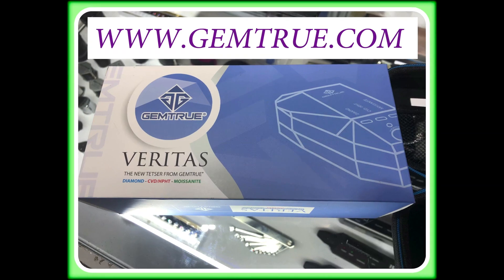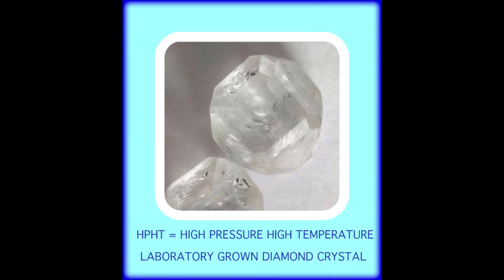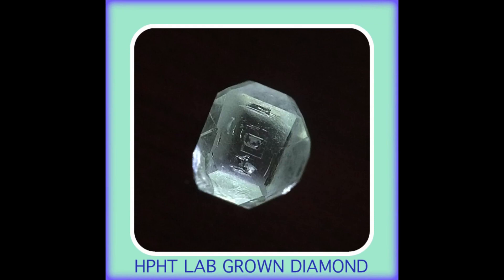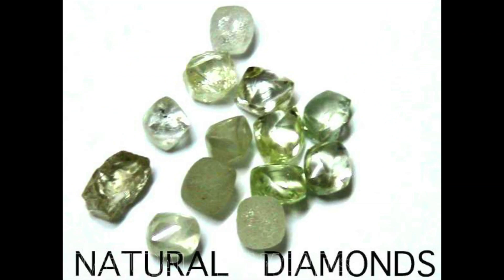The first target market for lab-grown diamonds has been the small cut-stone melee market — the very small diamonds seen in channel-set rings, often well below 0.25 carats. However, in recent years this has changed as labs have mastered growing much larger crystals that can be faceted into five carats or more. On a weekly basis, tens of thousands of lab-grown diamonds are entering the market without their nature being disclosed at the retail level.